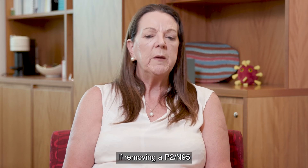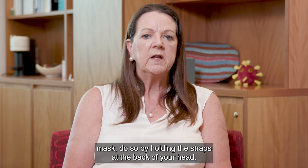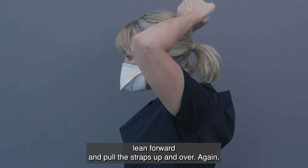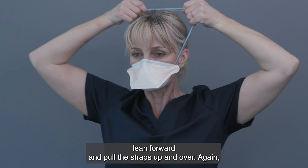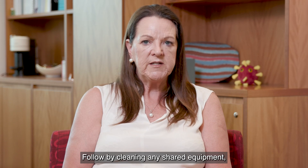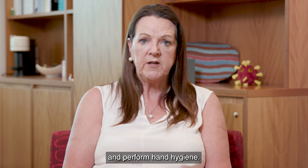If removing a P2-N95 mask, do so by holding the straps at the back of your head. Lean forward and pull the straps up and over. Discard and perform hand hygiene. Follow by cleaning any shared equipment and perform hand hygiene.